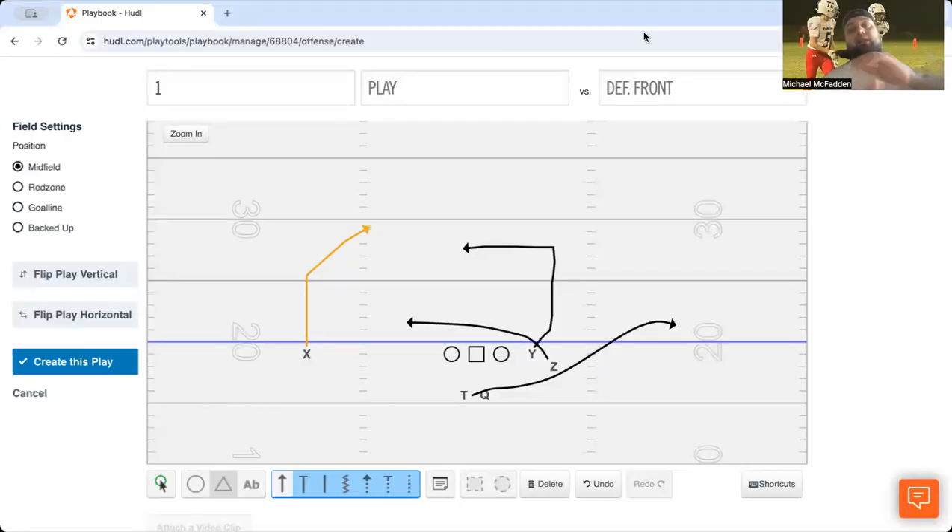How are y'all doing out there? It's Coach McFadden, head coach, T.C. High School, one culture. And today I want to go over using the drive concept — an NFL style concept that everyone uses.